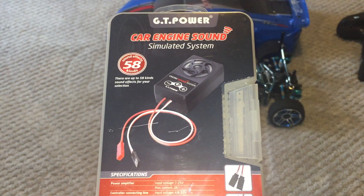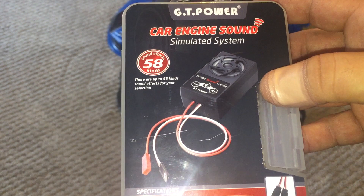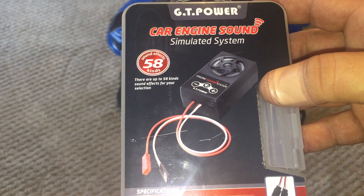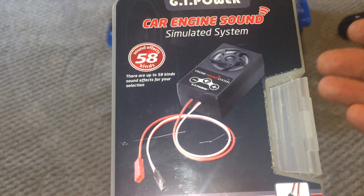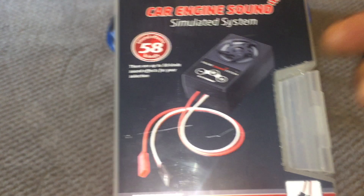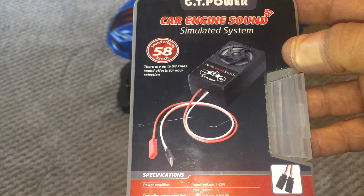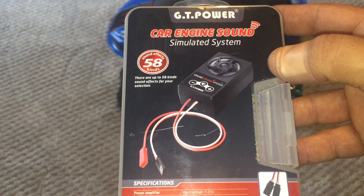I'll leave a link to this product from GT Power below, along with a link to their main website. GT Power doesn't just make speaker sound systems — they also have hobby grade chargers and LED lighting kits for all different types of RCs. All in all I like this sound system — it's much better than the one I featured last year that only had 10 different sounds, and with nearly 60 here plus the ability to download new ones from the website, it's a great package. Thanks for watching — big thanks to GT Power for sending this out. If you're new to the channel, feel free to subscribe, like, and comment. Until next time, happy RCing!